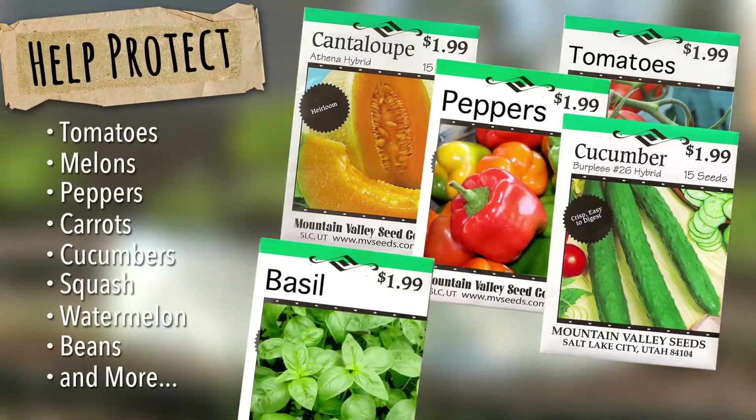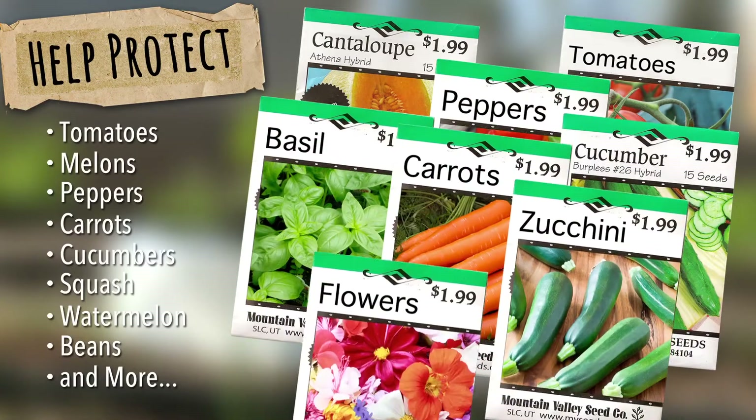Our solar cones are perfect for growing tomatoes, melons, peppers, cucumbers, herbs, carrots, zucchini, flowers, and more.